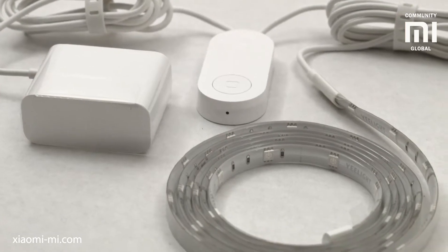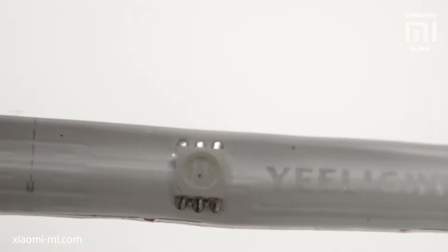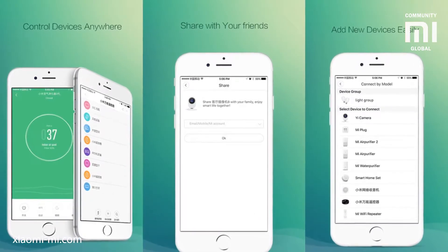The Yeelight Lightstrip is a two-meter strip that lights up and has Wi-Fi. The strip can be shortened by cutting it at one of the scissor icon points on it. To make the strip longer, you will have to buy more of them and then connect them all together with the phone app.